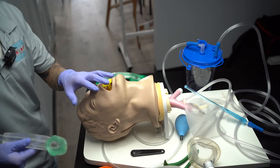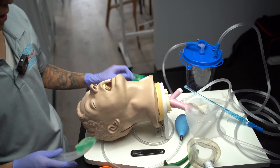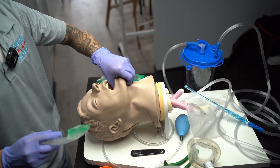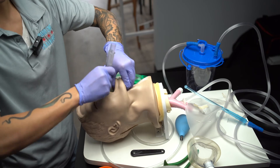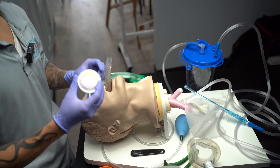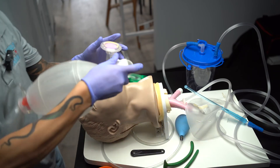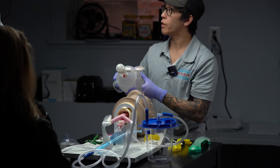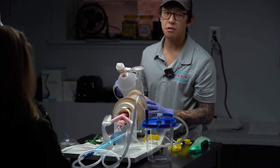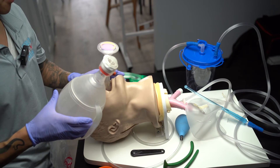I'm ready. I'm going to tell my partner to stop ventilating. They're going to remove the OPA, and I will be providing a tongue-jaw lift, making way for the i-gel. I'm going to insert the i-gel until I meet resistance. Once I've met resistance, I'm going to apply the colorimetric device, then apply my BVM on top of that. I'm going to continue ventilating one breath over one second every five to six seconds.